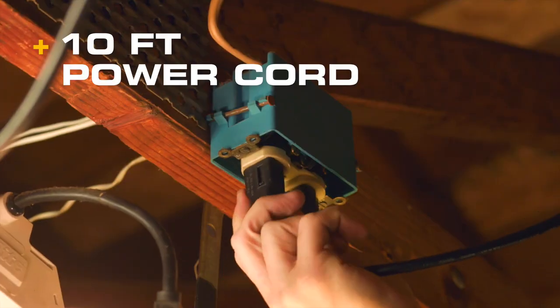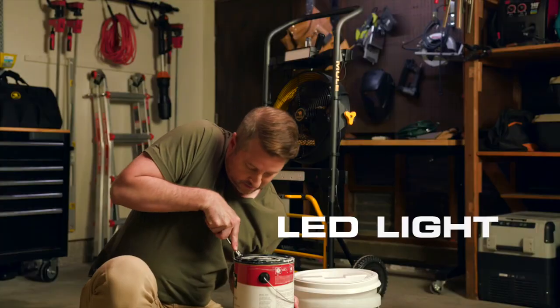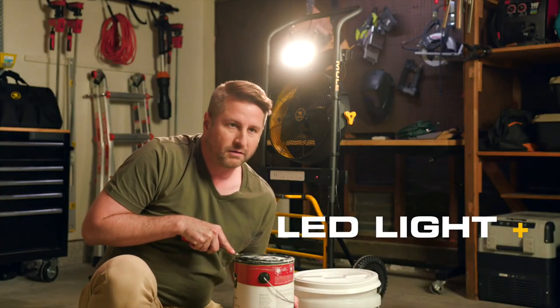Plus bungee cords, power cord, outlets, and a powerful LED light to brighten your workspace. That's a good idea.